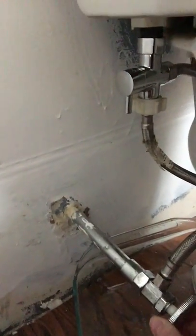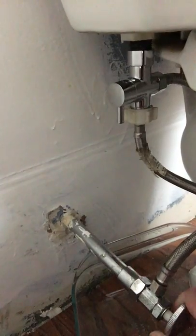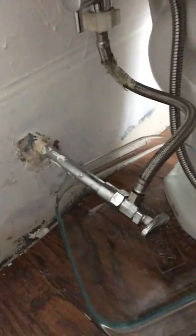For some reason I feel like if I go slowly it won't leak. I don't know. Definitely note that I've got the Pyrex dish there just in case, because water does come out even after you empty your tank, so definitely make sure you do that.